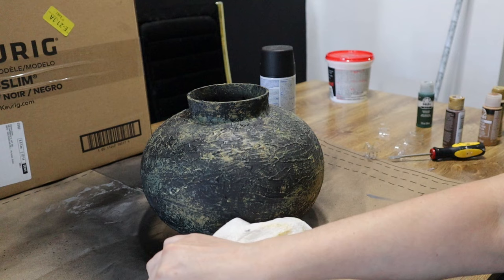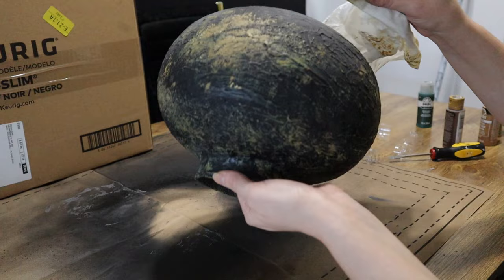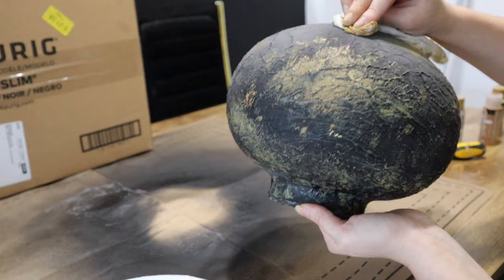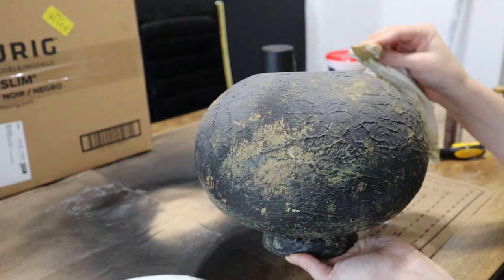Don't forget the bottom of your vessel! It can be really easy to get caught up in what you're doing on the top and neglect the bottom — and it looks so inauthentic because suddenly you go from this beautiful aged-looking piece to just a bottom that's one solid color. Make sure you flip your vessel over and really pay attention to the bottom area as well.